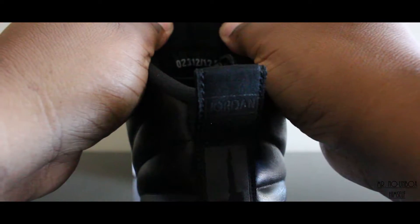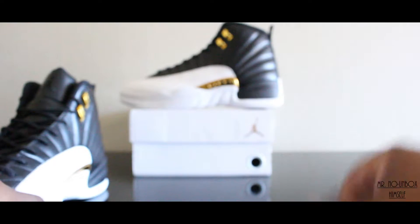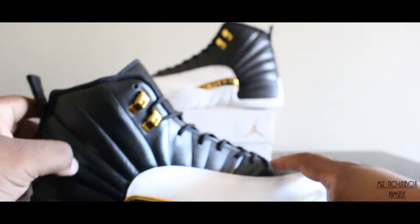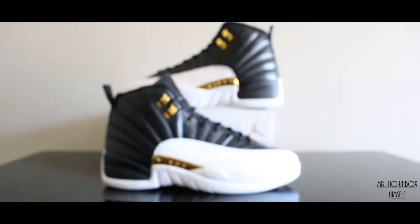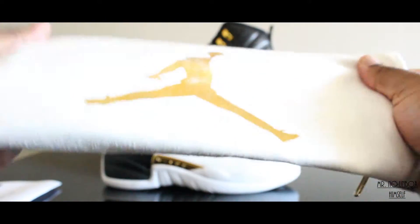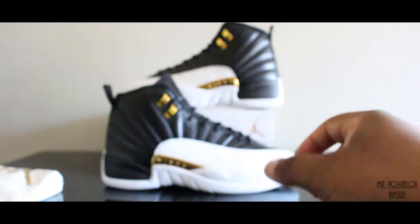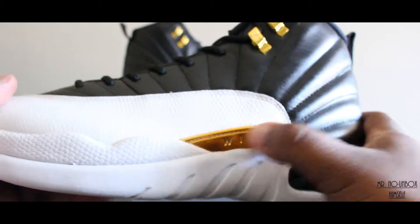You do have your sizing tag on the side there, and it is a numbered pair as well. We're gonna jump into the next one now. As you see, this is a replacement box because the one they did send did not make it fully intact. But we do have all the accessories that came with it — that's gonna be your receipt — and it also came with the white Jumpman bag and all that other good stuff.